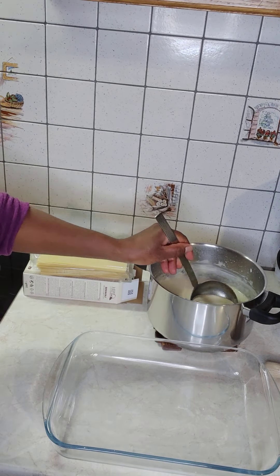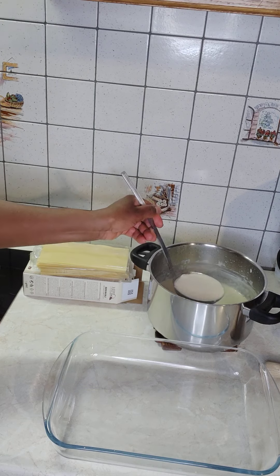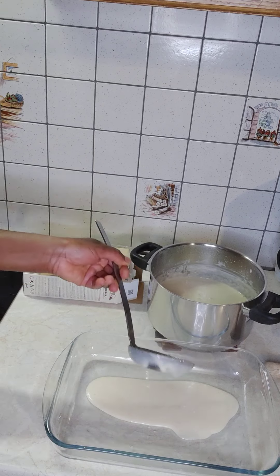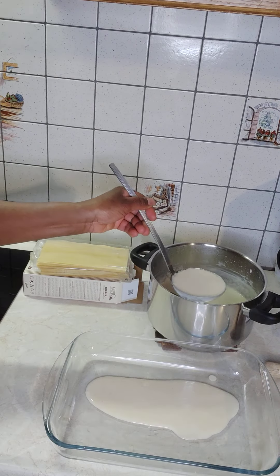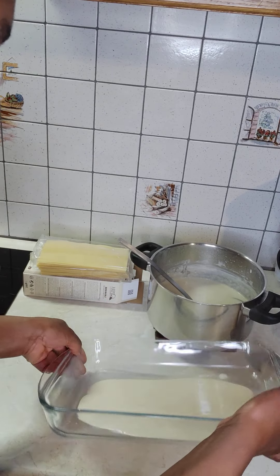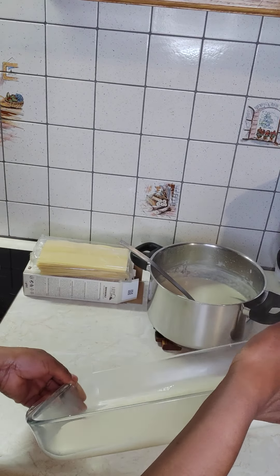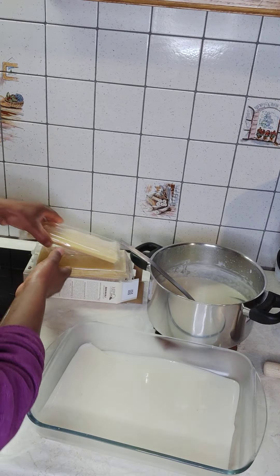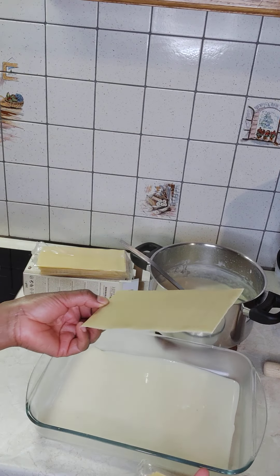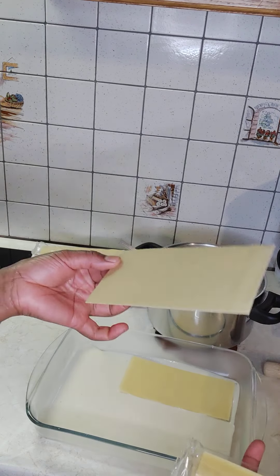This is our sauce — the béchamel sauce that we've made. I'm going to put a little bit here so you can see the bottom. Then we place the lasagne leaf wraps dry.